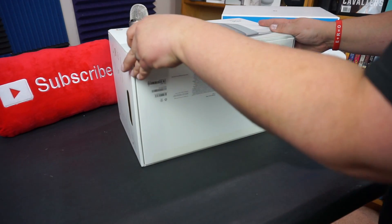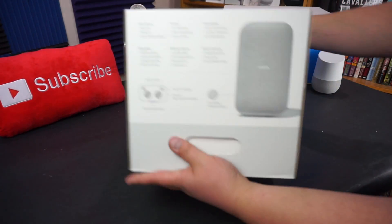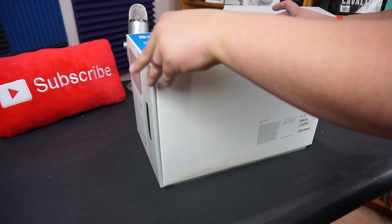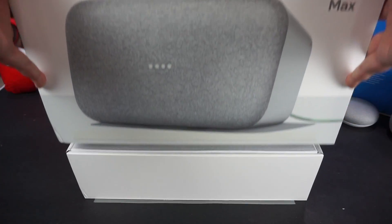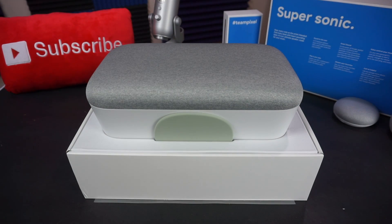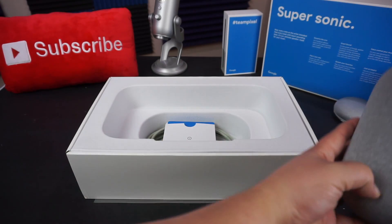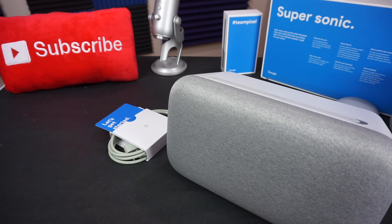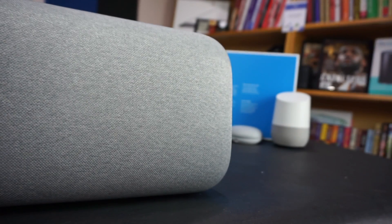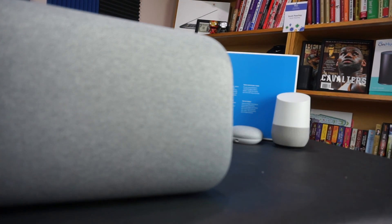The Google Home Max is the newest addition to the Google Home family and is directly in competition with things like Sonos for getting music pumping through your house. It's surprisingly heavy, coming in at 11.7 pounds, with dimensions of 13.2 inches wide, 7.4 inches tall, and 6 inches deep. It comes in two colors — what Google calls chalk and charcoal, or black and white for most folks.